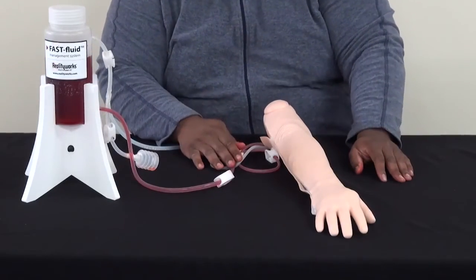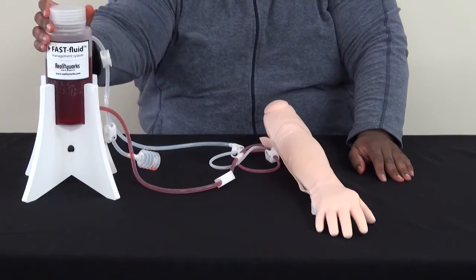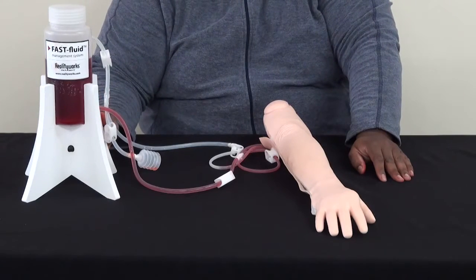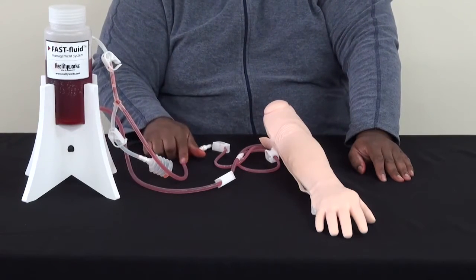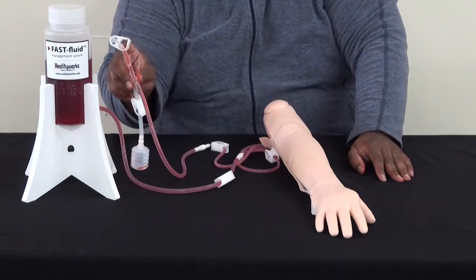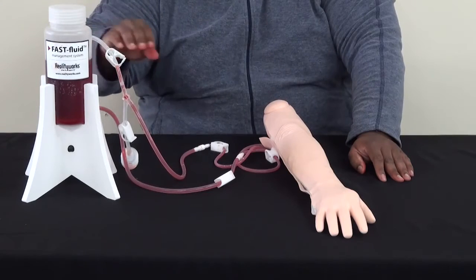Sometimes it takes a little bit for the fluid to get moving. You can release the top of this a little bit, just let a little air through to make sure it doesn't lock up. It can take a little bit for it to get all the air bubbles out, but you'll know it's just about done when the level of the liquid in the tube is about even with the level of the liquid in the tower itself.